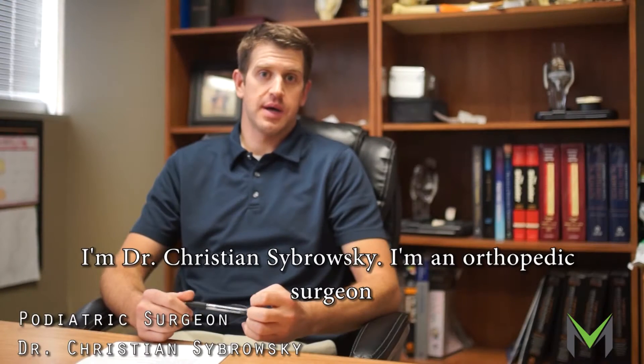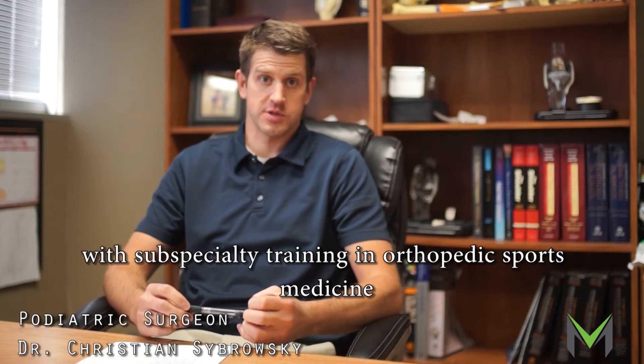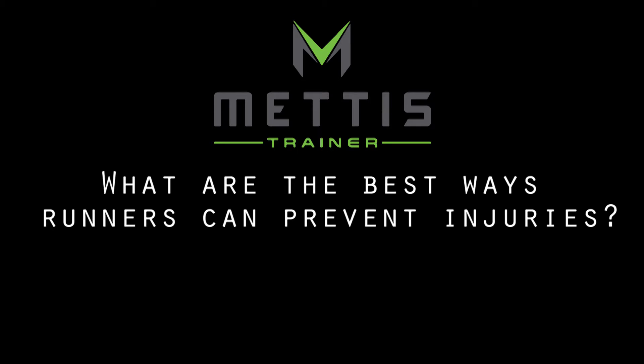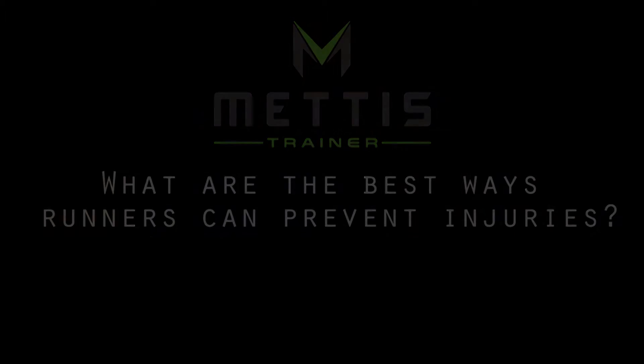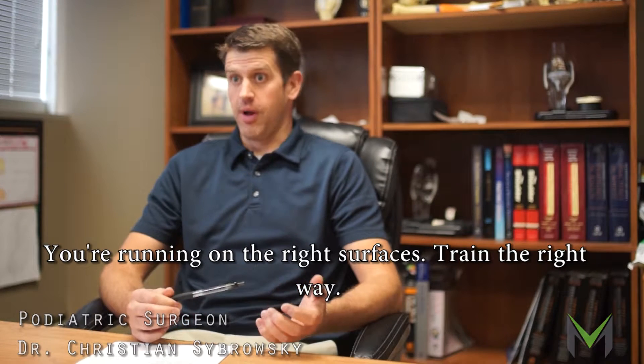I'm Dr. Christian Sobrowski. I'm an orthopedic surgeon with subspecialty training in orthopedic sports medicine and sports injuries. Making sure you've got the right shoes, you're running on the right surfaces, trained the right way.